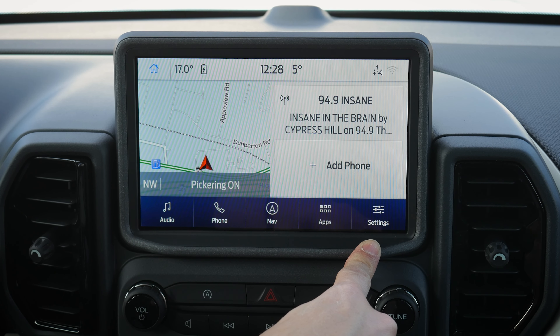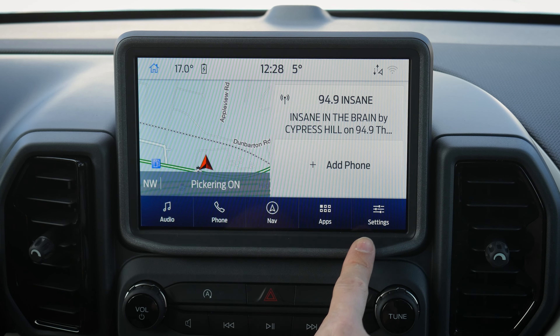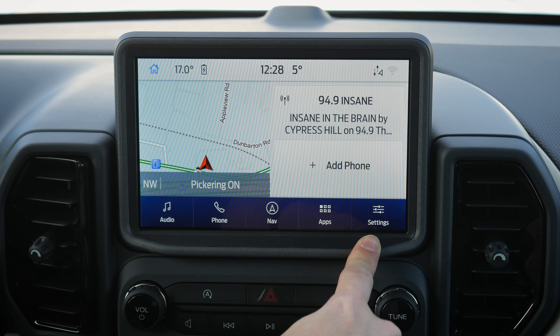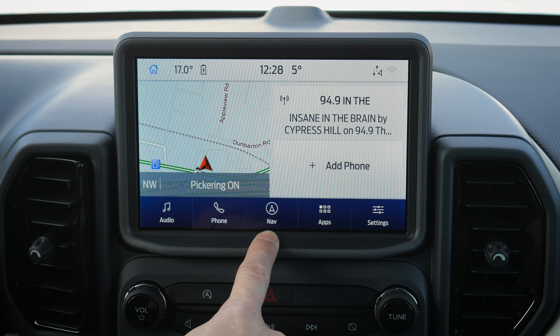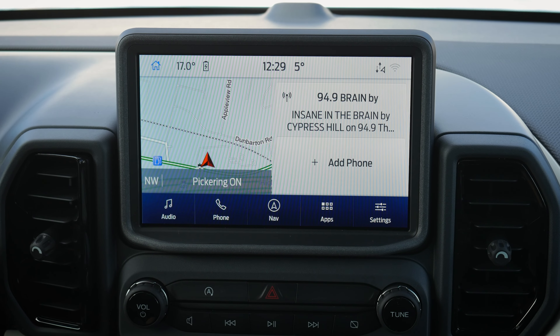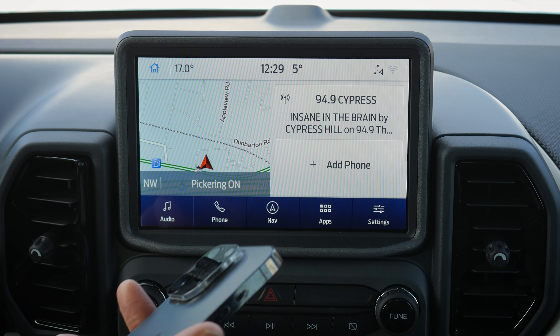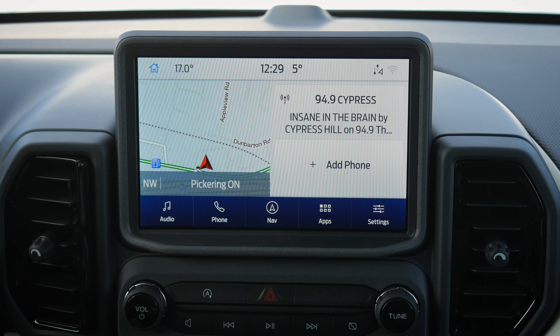This is the Sync 3 infotainment system inside the Ford Bronco Sport. It's technically the same screen setup across the entire lineup, with one exception: factory navigation. Factory nav requires the Copilot 360 Assist Plus package; otherwise the layout will look slightly different. If yours doesn't have factory nav, you can't just add it — you'd need to use an iPhone or Android device through Android Auto or Apple CarPlay to use Google Maps, Apple Maps, or Waze.